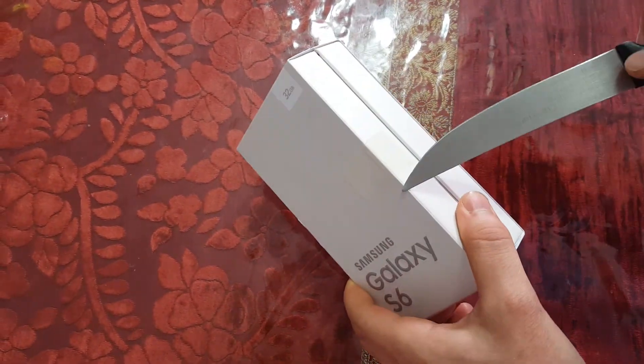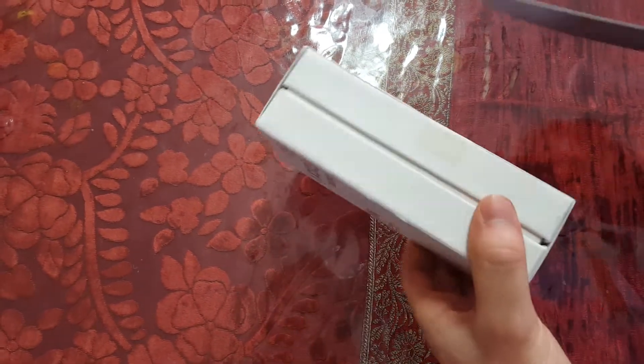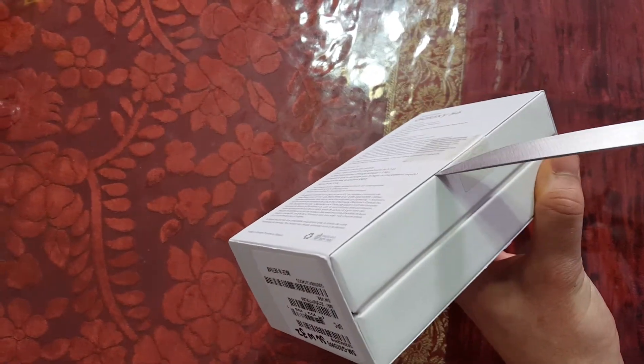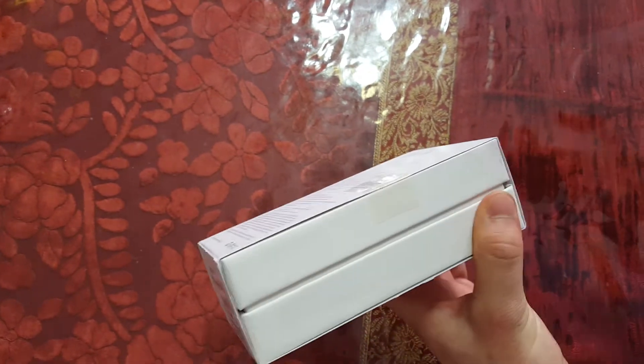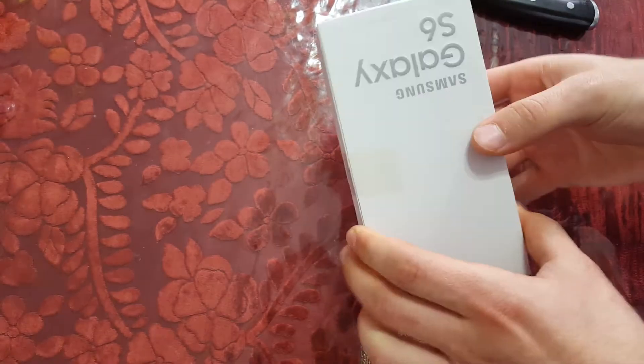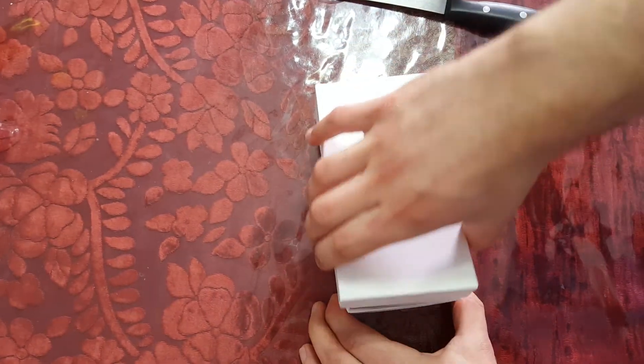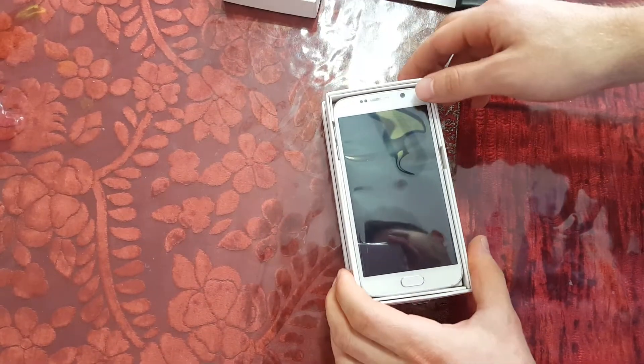So let's go ahead and dig in here, and let's see what's in the box. So here we have the phone.